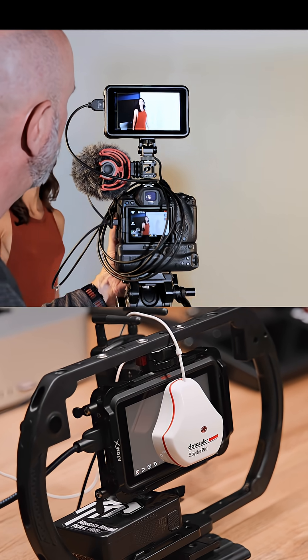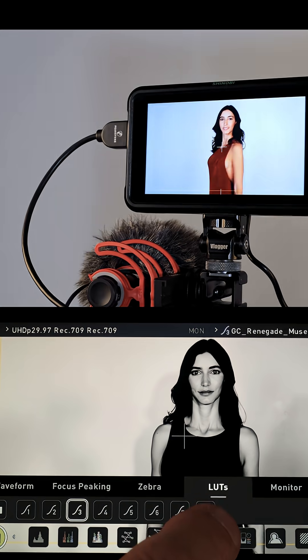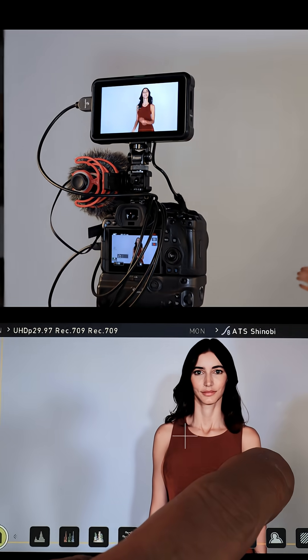Let's talk about the power of 3D LUTs. I can be assured that the colors on my Shinobi or external video monitor are accurate and what I'm seeing is what I'm getting.